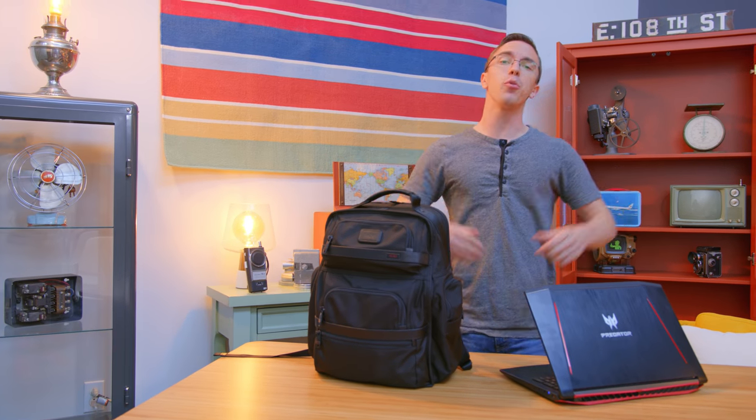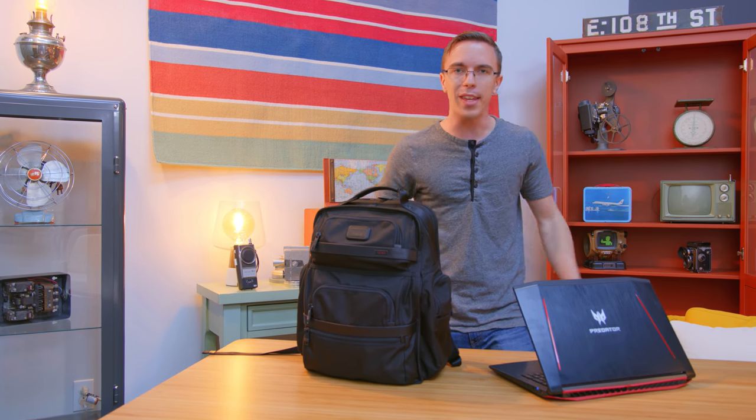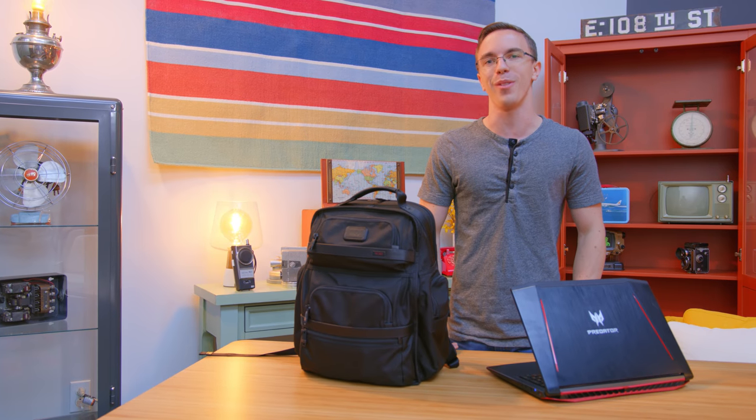As always, links to all of this stuff will be in the description of this video. Let me know what you guys think about my setup in the comments below. Thank you guys so much for watching, and I will catch you on the next one.